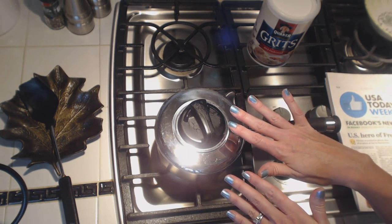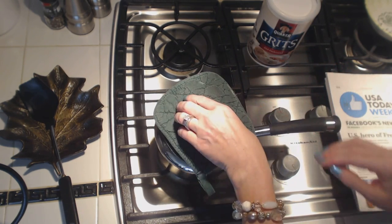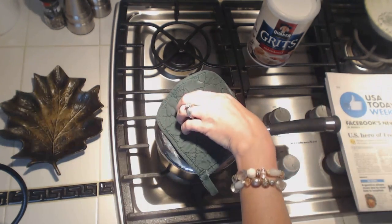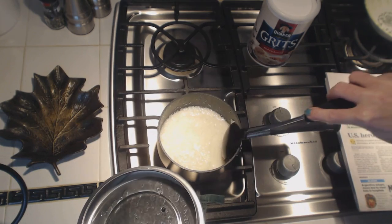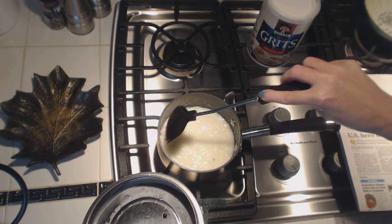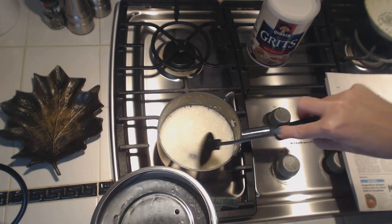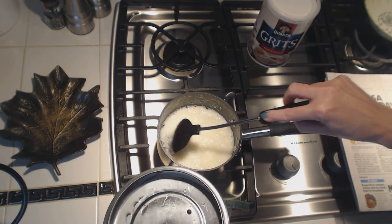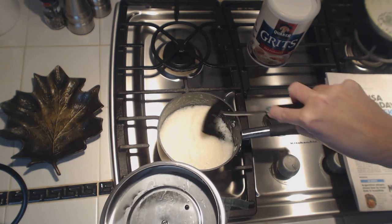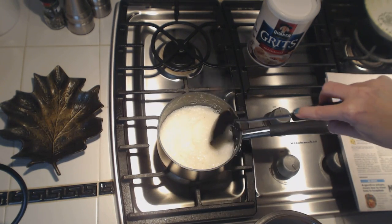When you go to take the lid off, you have to be careful because sometimes the steam will come out and it can burn your hands. So I use a pot holder, and I grab it and I pull it to the side. These are cooking very quickly — they're already much thicker than they were. You just want to pull them away from the sides of the pot, make sure they don't stick. These do take longer to cook than instant grits — with instant grits you just pour in the hot water, mix them up, and they're done.